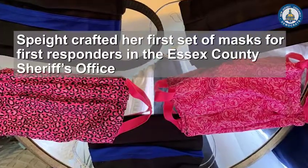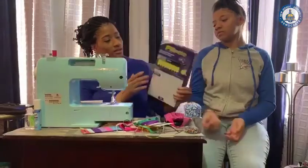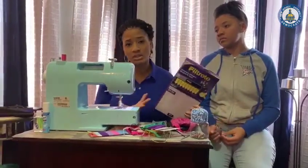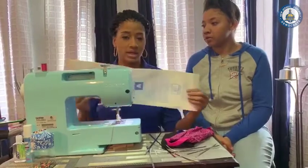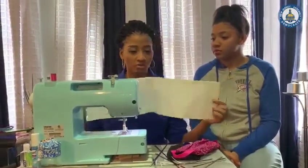One of the most important things for me was to make this mask safe, so I decided to add in the filter. As you see, this is a room air purifier filter and I purchased it from Walmart. Another option for the filter is a vacuum bag, and I was able to purchase this vacuum bag from Home Depot.